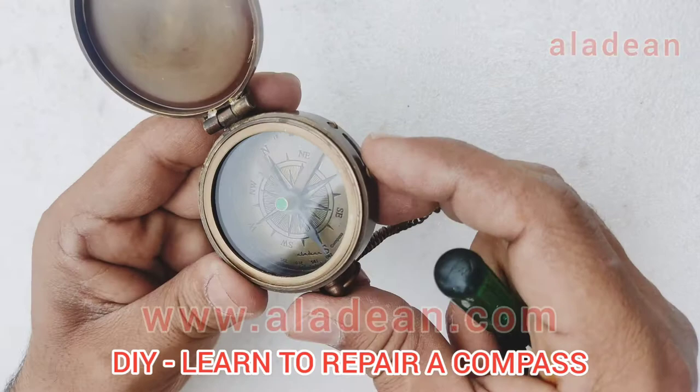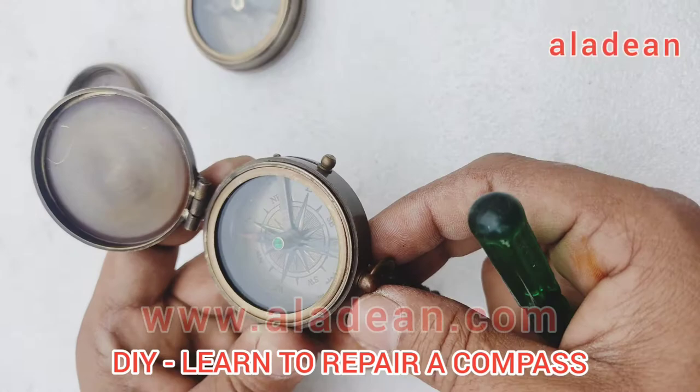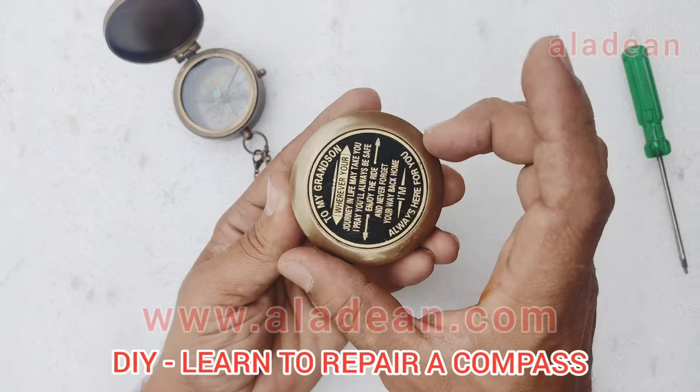In case — however, this is a rare situation — but in case the needle falls off the point, you can just repair it yourself at your home with a small device. You don't have to go anywhere for the experts.